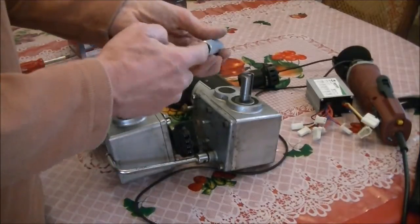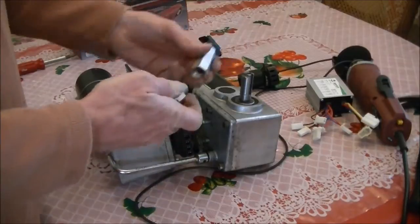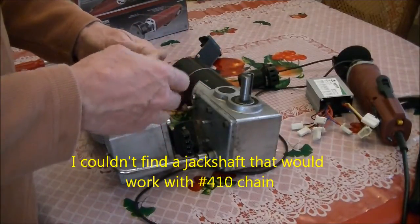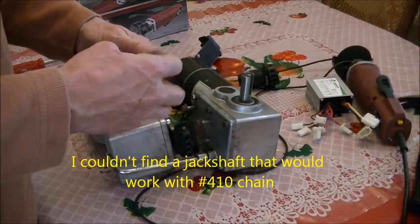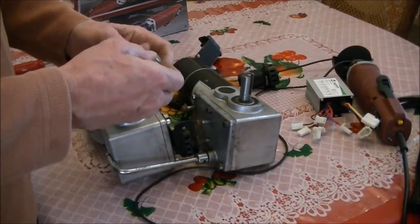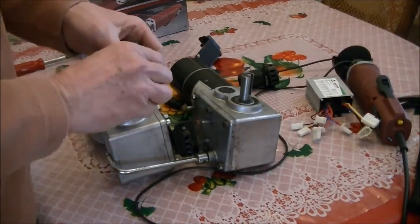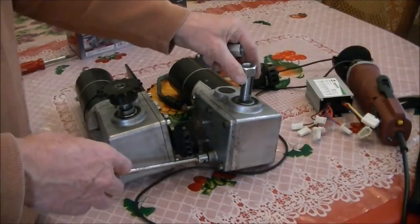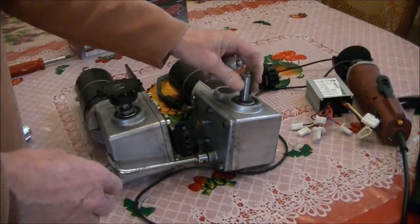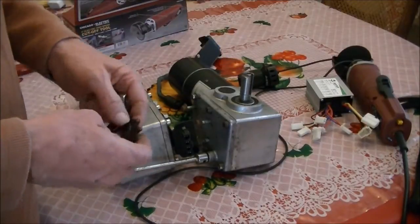There's no 5/8 inch piece that will fit on there. The next step up when you're getting pre-made fittings is 3/4 inch, and 3/4 inch is too big — it doesn't fit snug, and I didn't like it.